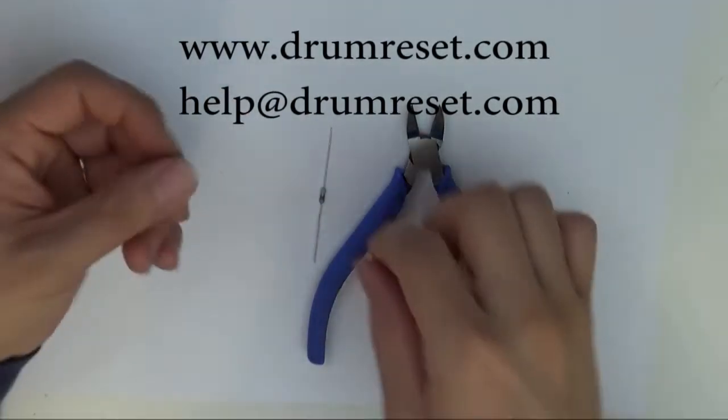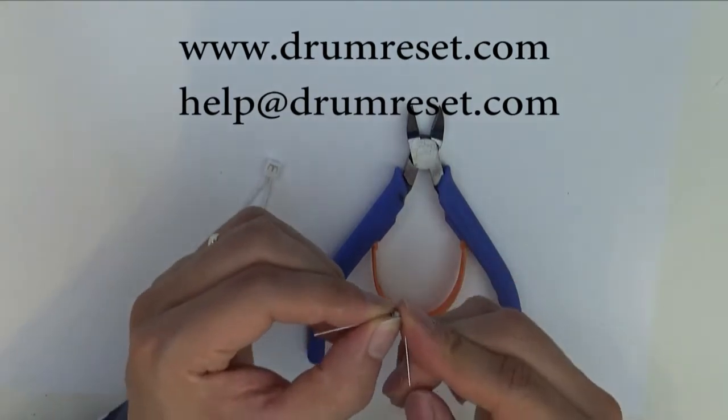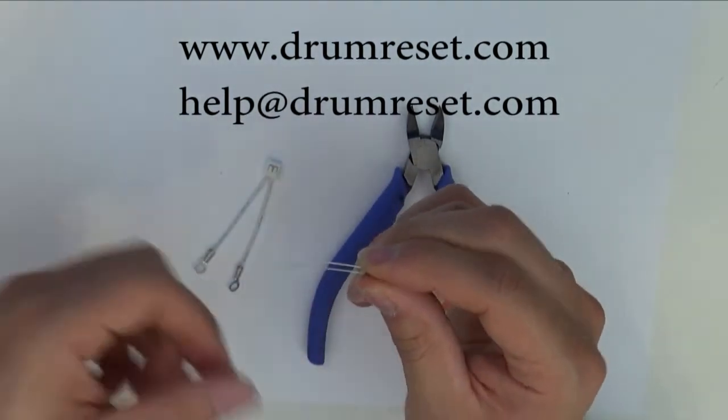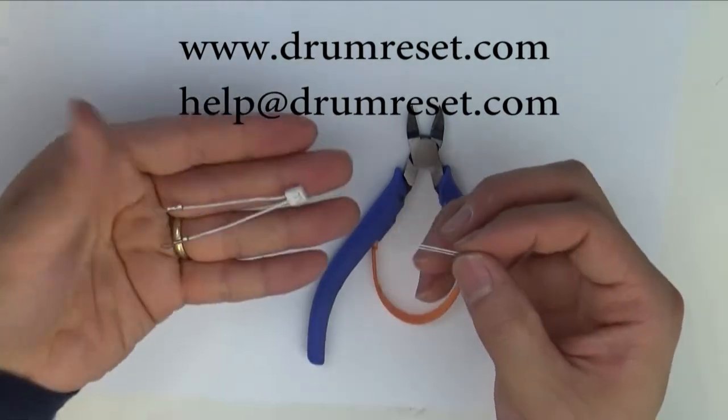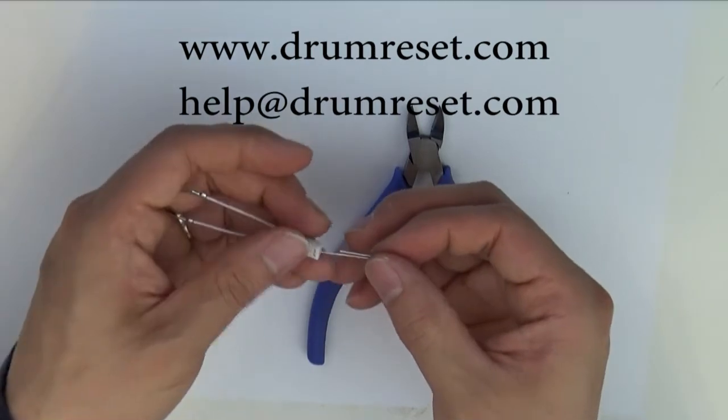Take the fuser reset kit from the packaging and also take one of the fuser links. Keep the legs straight and bend one side to another side like this. Then put the two legs into the two holes on the fuser reset kit.